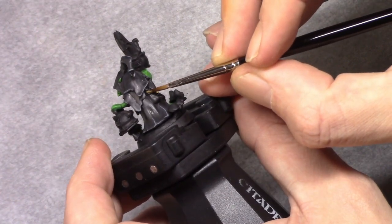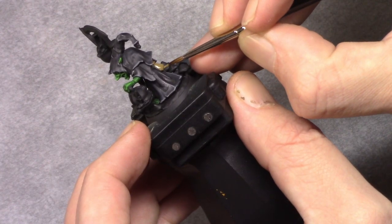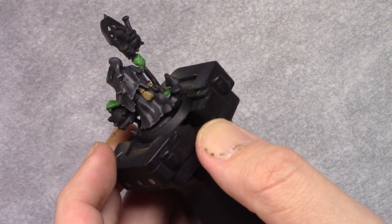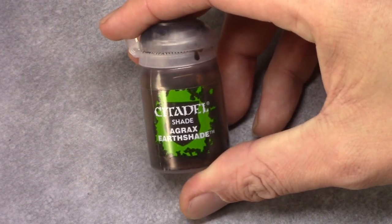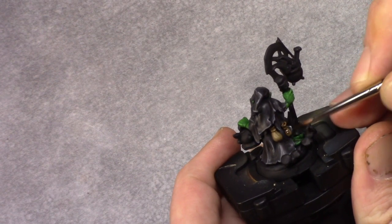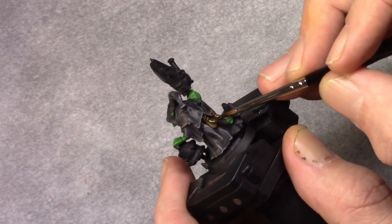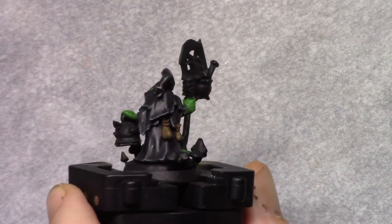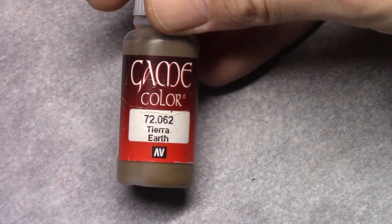Then I painted the pouches, wanting them to have a leathery color, so I started off with Earth. Whilst painting this model I painted one of the archers as well — for example the shoes of the archer are painted in this color. Once that's dry I washed it with Agrax Earthshade, and now we have the shading in place.